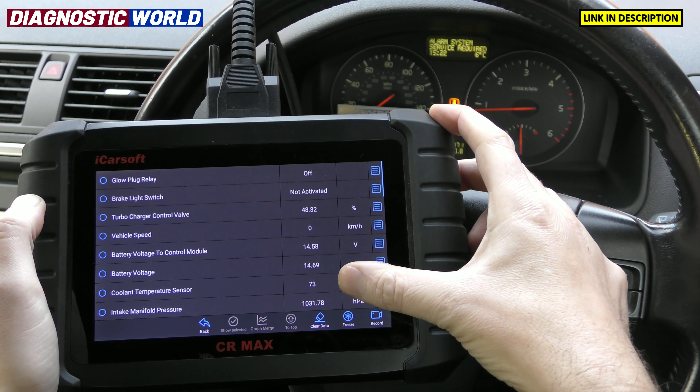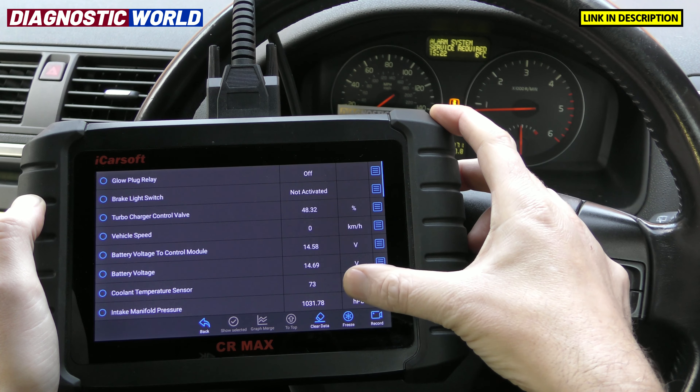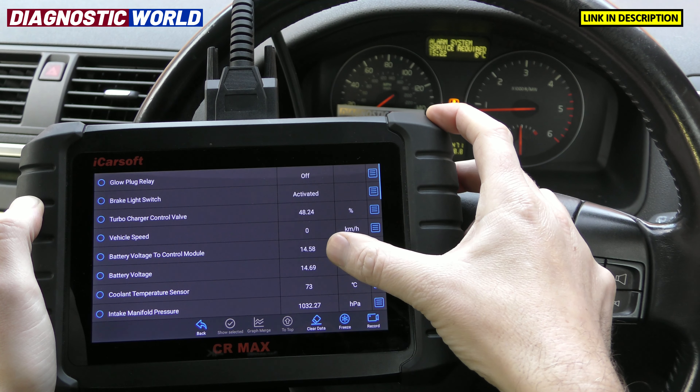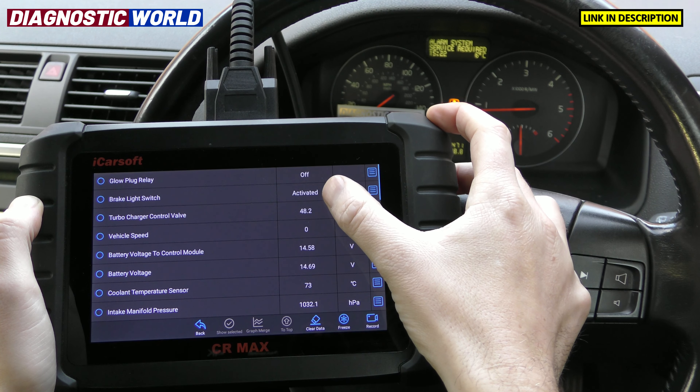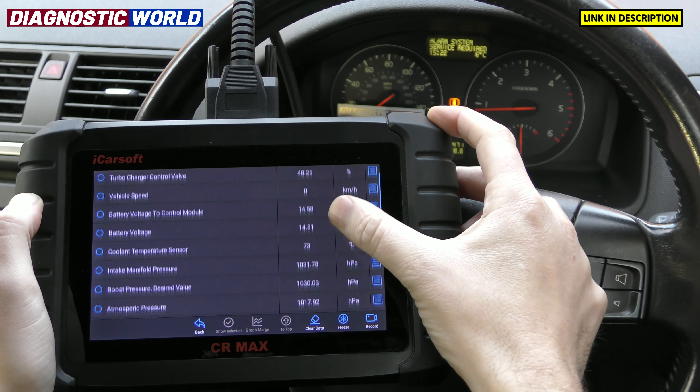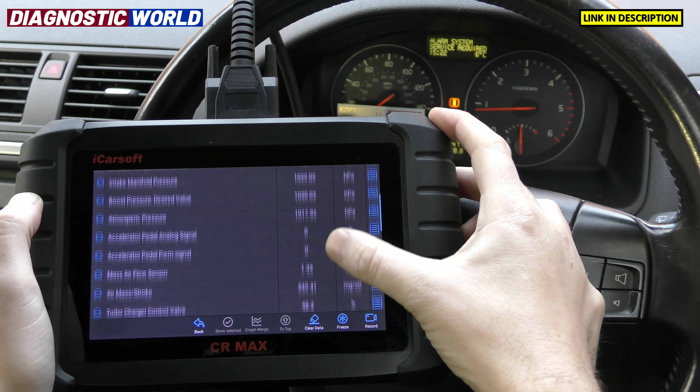This screen shows live data as it's happening from the vehicle — things like coolant sensor degrees, and the brake light switch. If you put your foot on the brake it says 'activated'; take your foot off and it says 'not activated.' It knows exactly what's happening with the vehicle at any given point. It's a really intelligent piece of kit.